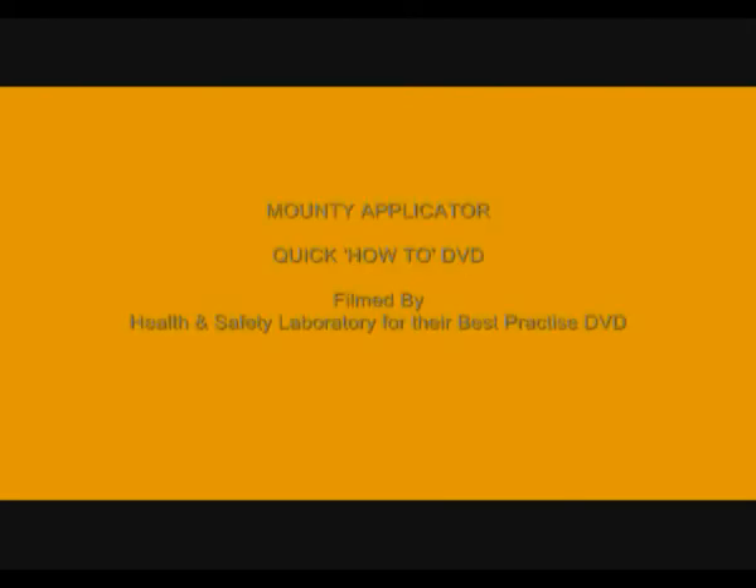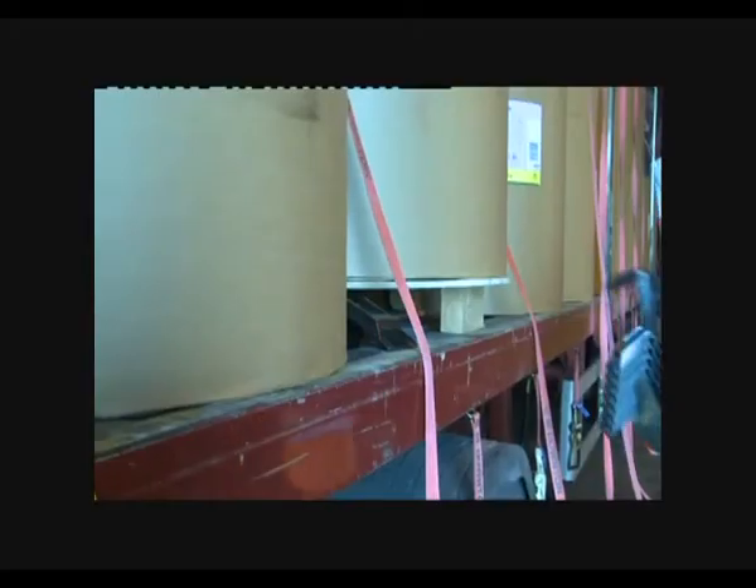Welcome to the Mountie Quick How-To DVD, filmed by the Health and Safety Laboratory as best practice for the carriage industry.